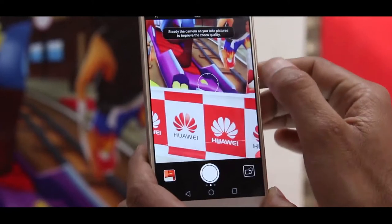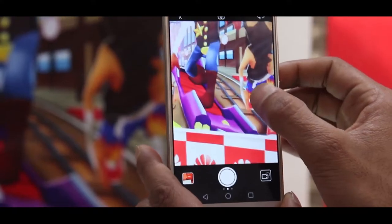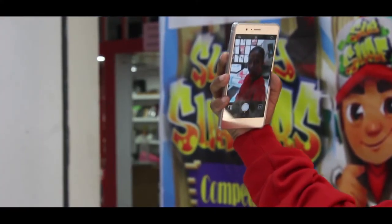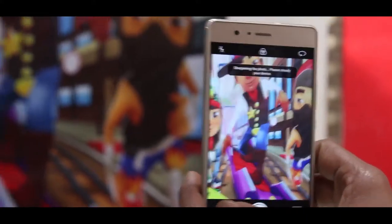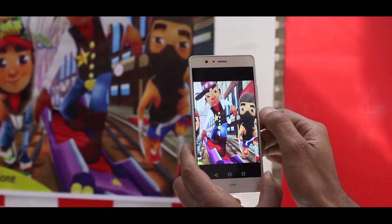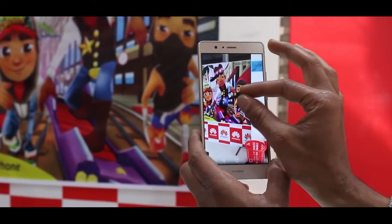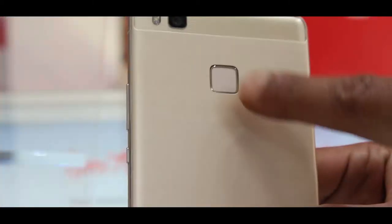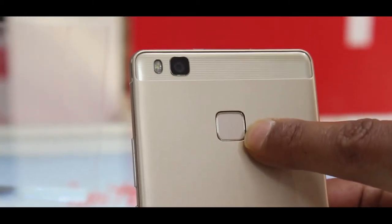P9 Lite maa 13MP Sony IMX214 sensor yukta rear camera tathha 8MP selfie shooter diye ko chha. Yo camera sensor nai Mi4, OnePlus ra other flagship phones maa paani use gariye ko chha. P9 Lite maa best-in-class fingerprint sensor proyek ghariko chha which can unlock the phone within 0.2 seconds.